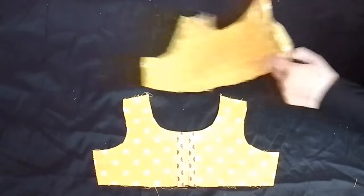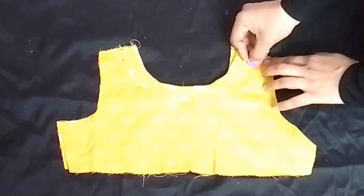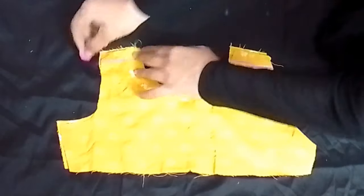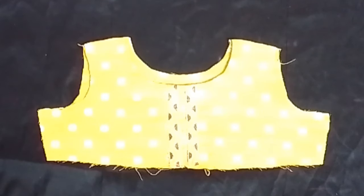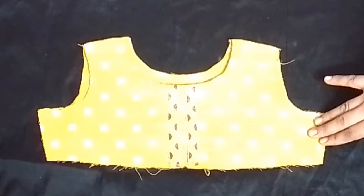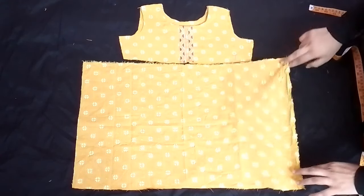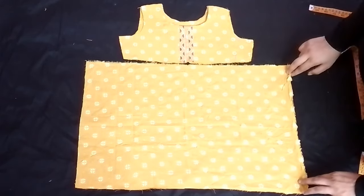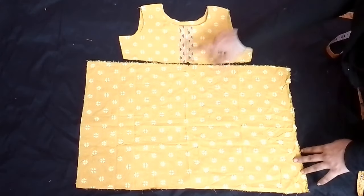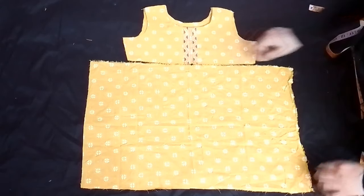Now we will join the sides together. We have joined the back part. We have added the back part. Now the front piece has been placed and the center is drawn out — this part will fit our skirt.